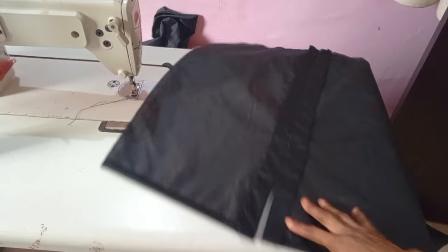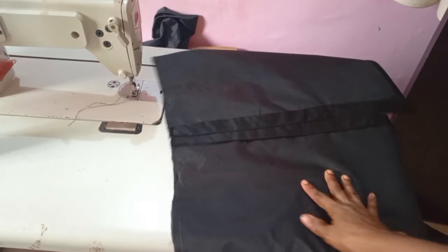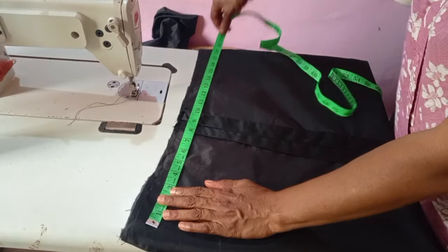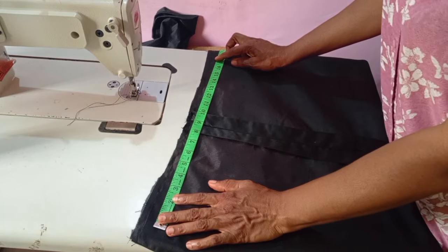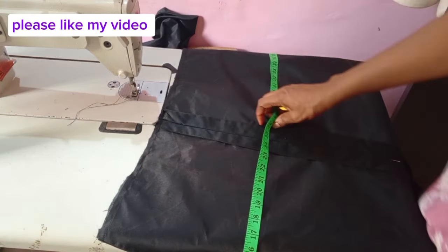After stitching, I'll iron it out. That's the zip allowance area — you mark where I marked and stitch it. After stitching, take it to your ironing table and iron it. Then you open that back piece.